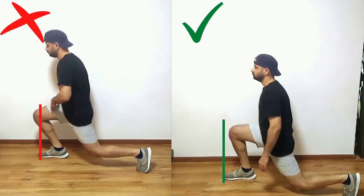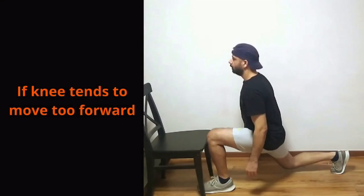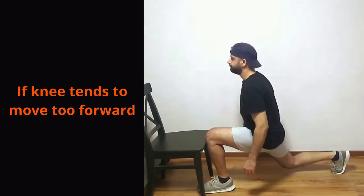Another common issue people face is not knowing if their knee is going too far forward. For this you can use a chair or a table. Keep your foot slightly under the chair with your shin touching the edge. Maintain that position and do your lunges — the contact with the chair will give you feedback on how your knee behaves during the movement.